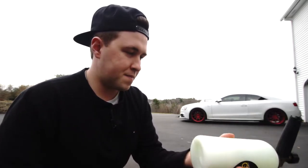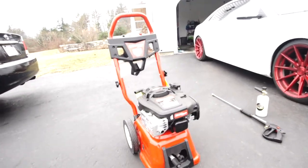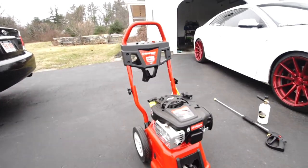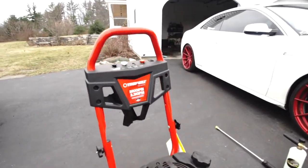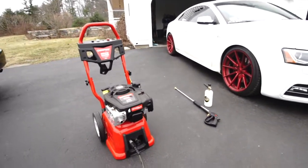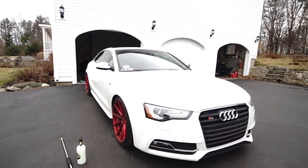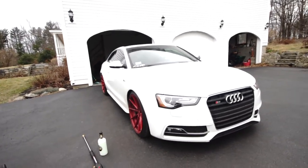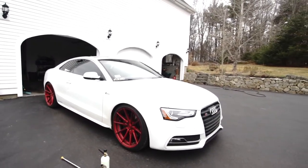This is the power washer that I use — you can use any that you want. This is just the one I went with; I picked it up at Lowe's for about two hundred dollars. It's 2800 PSI and does the job perfectly fine. It matches the wheels too. I usually spray the car down before I do any soap to get all the salt and dirt off, and then we'll use the foam cannon.